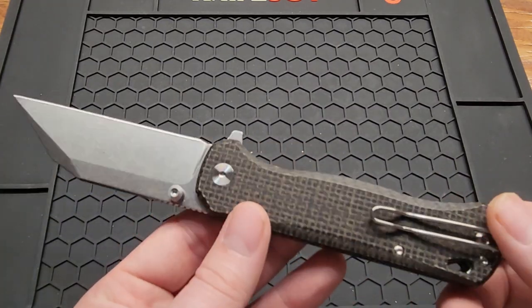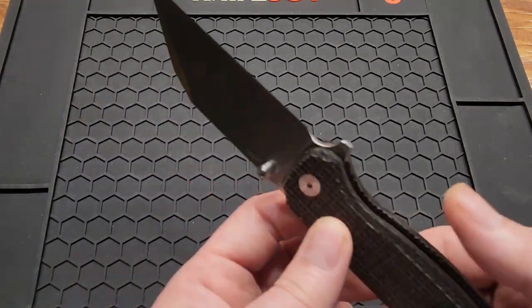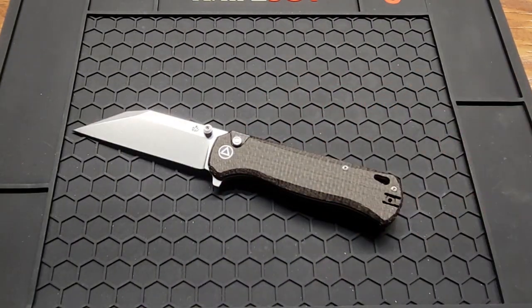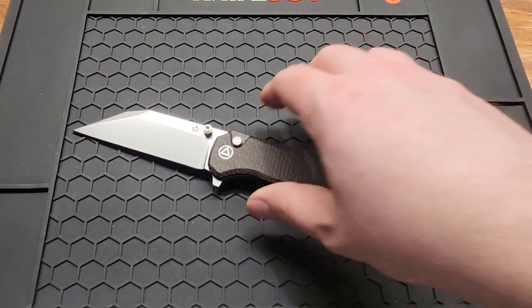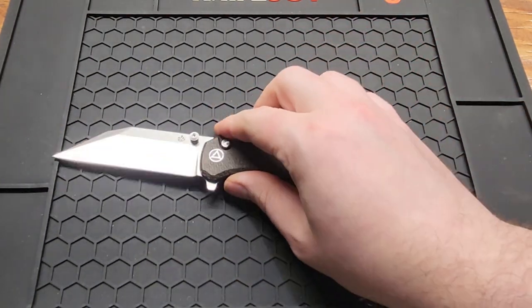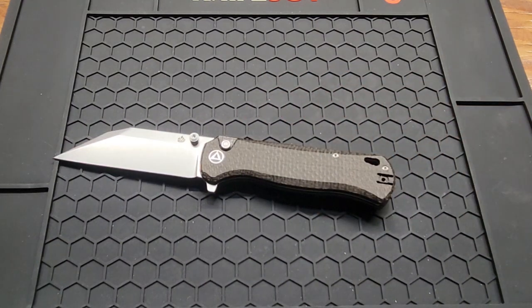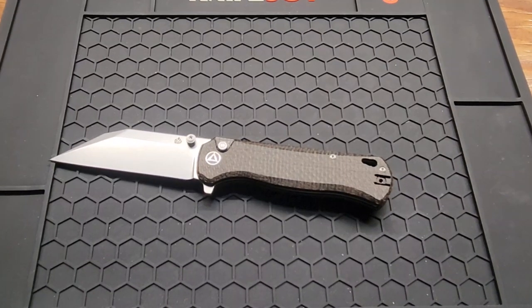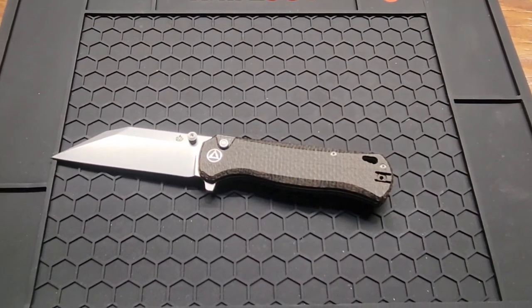I think I'm about all right with everything else. Price isn't too bad. Good looking knife, full size knife, comfortable, came pretty sharp. So I'll link it down below. Subscribe if you haven't already, give me a like and a comment, and see you in the next one.